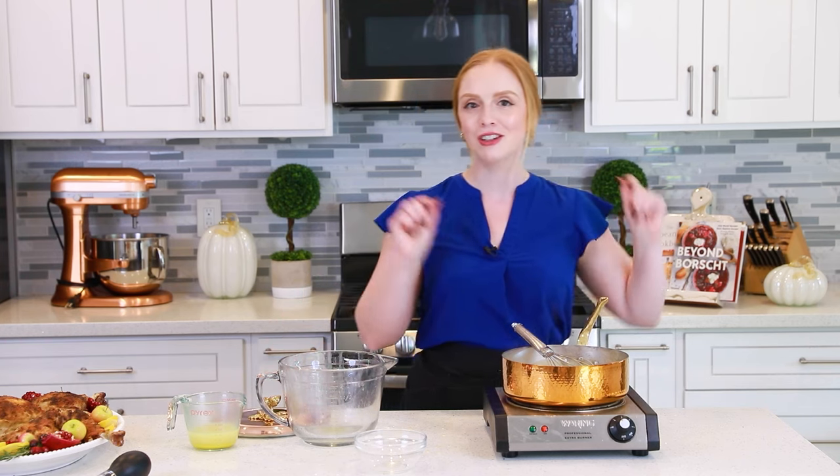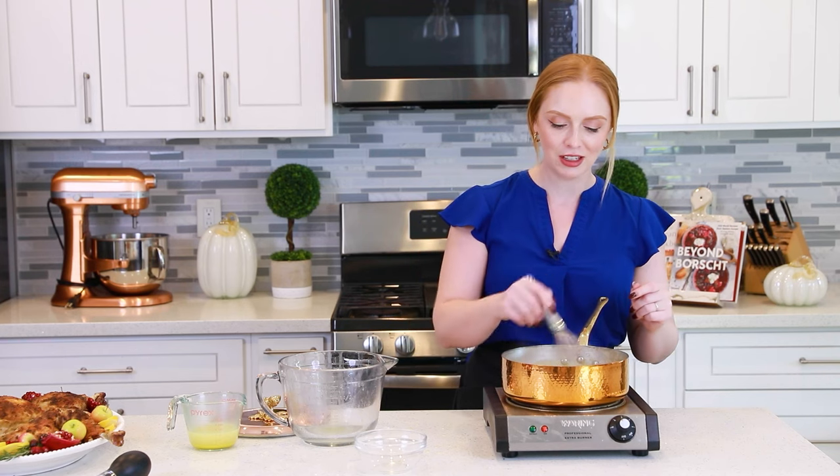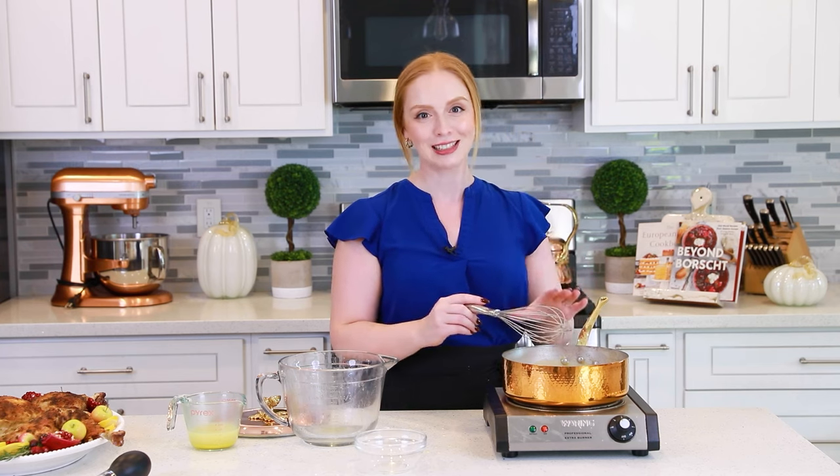At this point, it's also a great time to taste test the gravy and adjust the saltiness if needed. My pan drippings are usually pretty salty to begin with, so I typically don't need to add extra salt to my gravy.